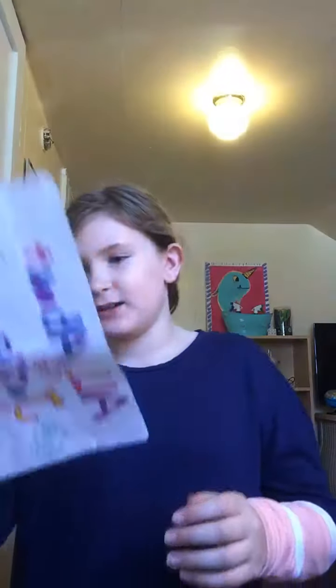Hey guys, welcome back to All About Josie! Today I'm going to be drawing. I am actually in my craft room right now. I will upload a tour video probably after this one, so make sure you check that out — it's gonna be so awesome.